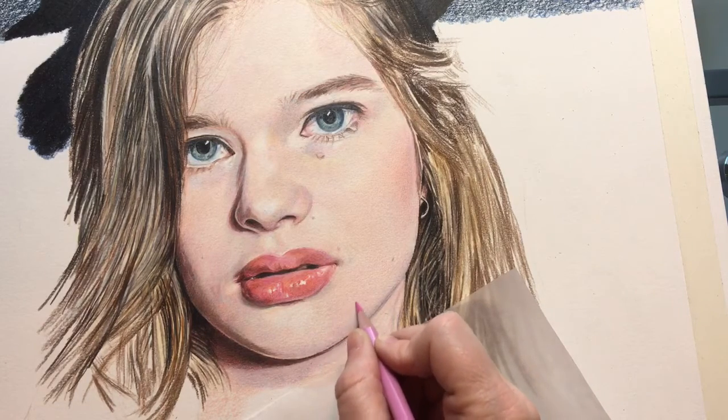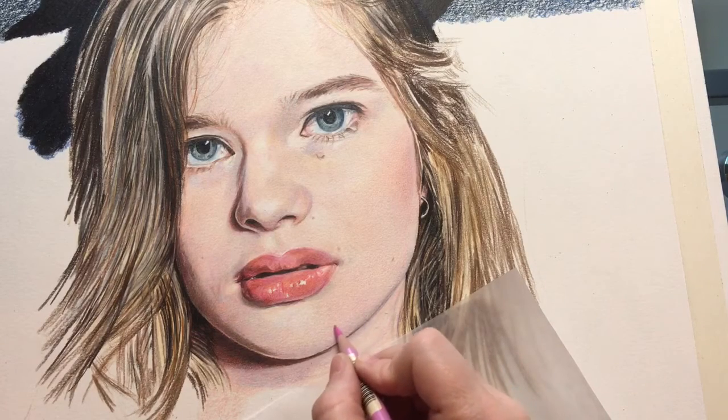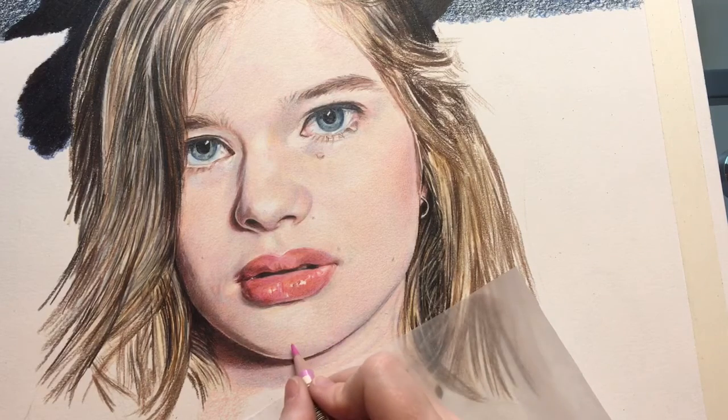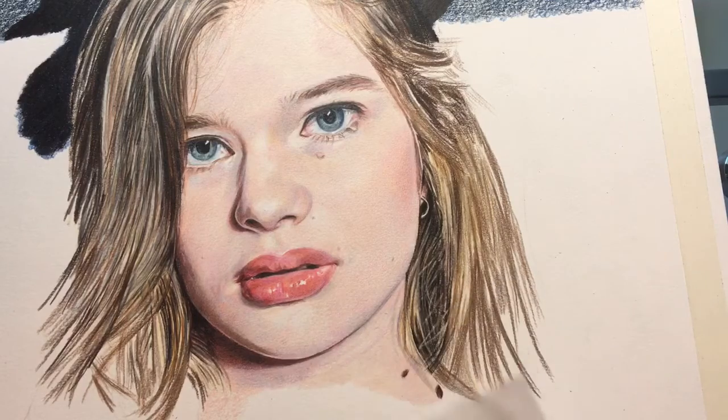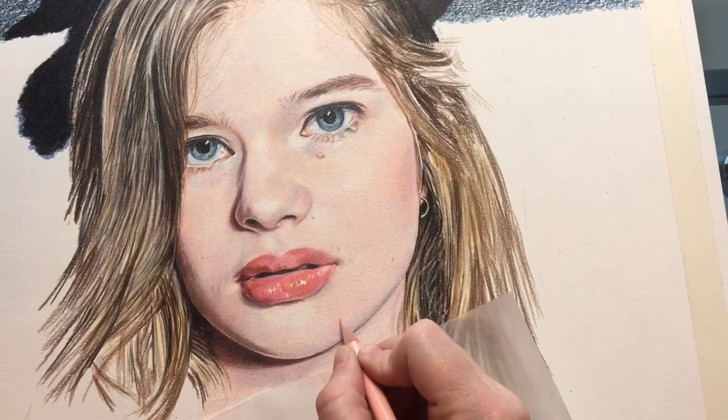I'll kind of jump around between the skin and the background and the hair and try to add color. The slightest amount of touch when I start adding these colors shows a big difference. You can see just with a little bit of touch with one color — it doesn't take very much, just a very light amount — to really start to make that color pop.